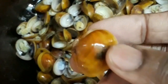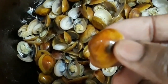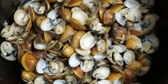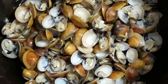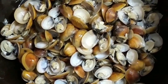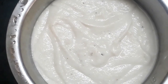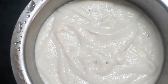As you can see, it will open a little bit and this is nice. You can clean the clams and remove all the dirt. Pour them into the pot and add water to clean them thoroughly.